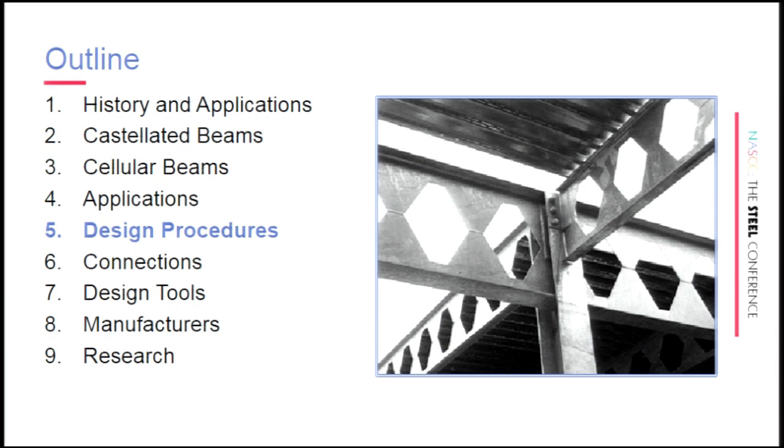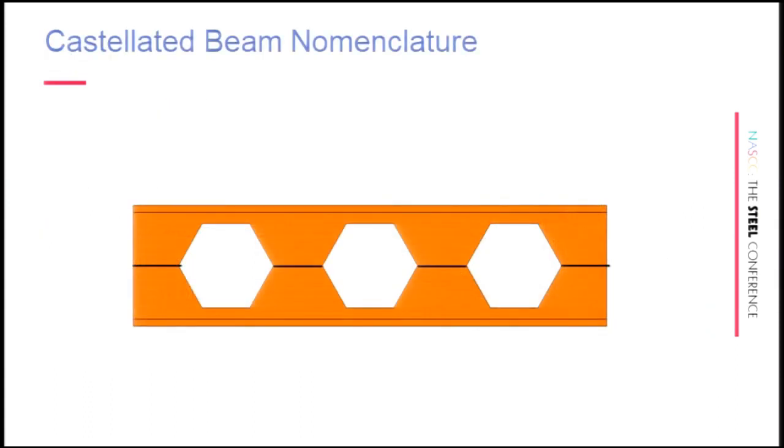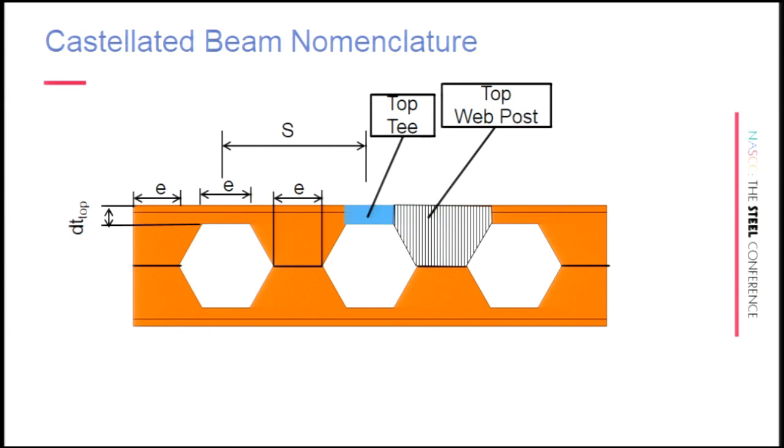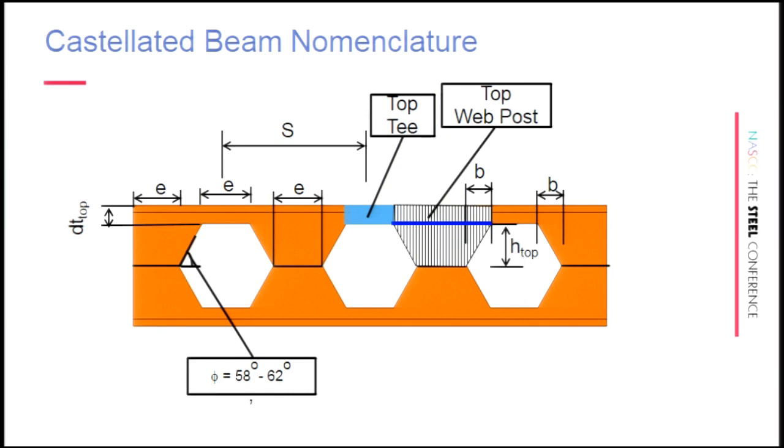I think this is the part most engineers have been impatiently waiting for. I'm going to start with the nomenclature for castellated beams. Dimension E is the length of the narrowest part of the web post, or the length of the T section. S is the spacing of the opening center-to-center. B is the horizontal projection of that inclined part of the hole. This is the critical section where we check the web post for buckling — called H top. The angle phi for castellated beams is between 58 and 62 degrees, and everything is based on that.